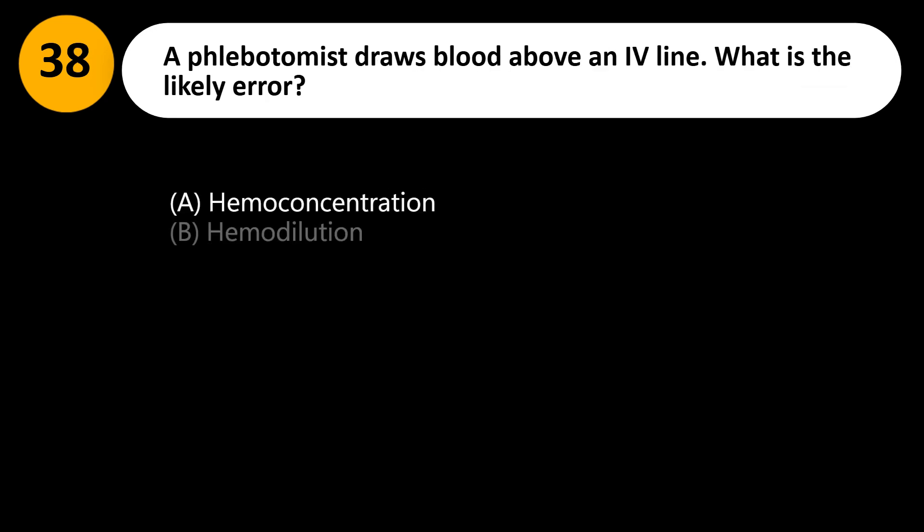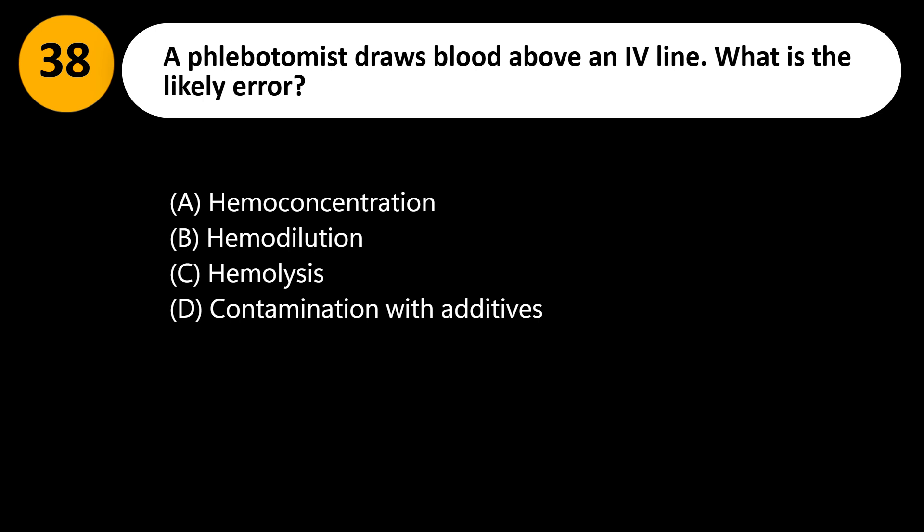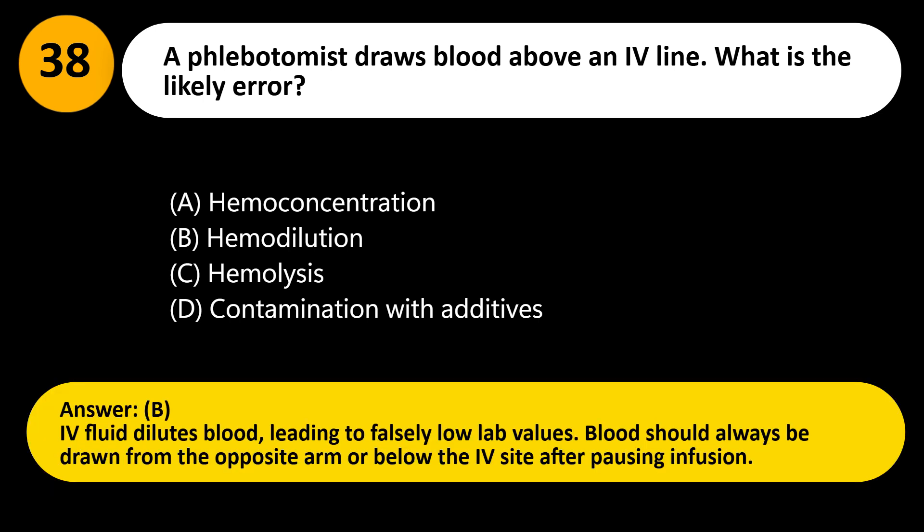A phlebotomist draws blood above an IV line. What is the likely error? A. Hemoconcentration. B. Hemodilution. C. Hemolysis. D. Contamination with additives. Answer: B. IV fluid dilutes blood, leading to falsely low lab values. Blood should always be drawn from the opposite arm or below the IV site after pausing infusion.